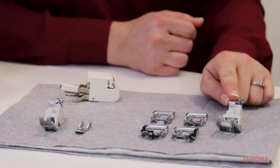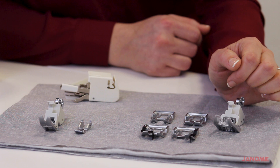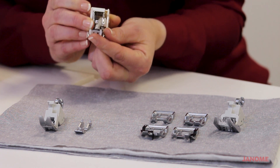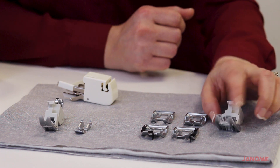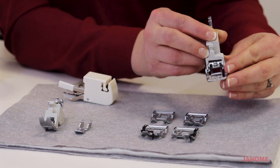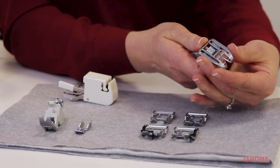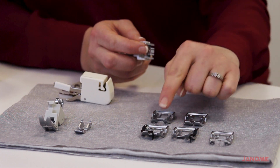Another great thing about our AccuFeed feet is that they have interchangeable feet on them. So you're not stuck with just having a standard A foot on there — you can use many different feet. This foot probably looks pretty similar to your standard A foot, and this is the standard AccuFeed foot, but you can very easily pop that off and attach one of our other feet.